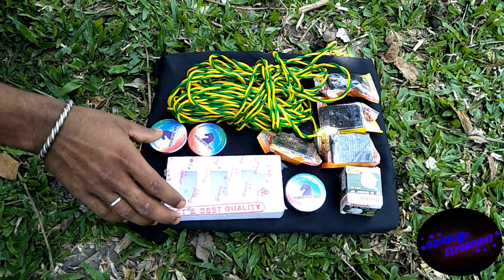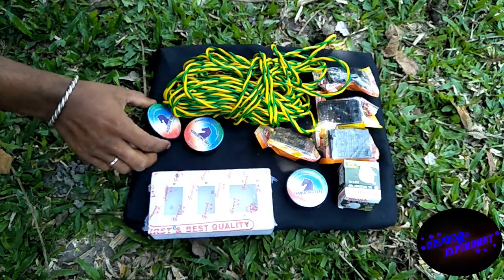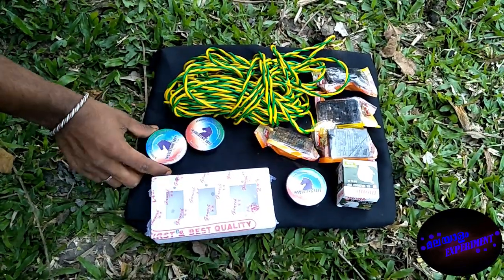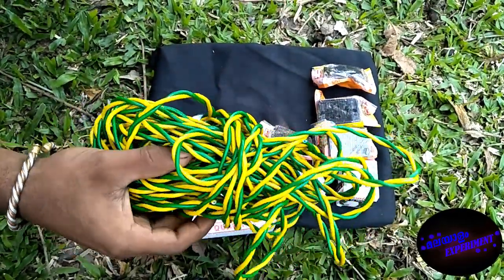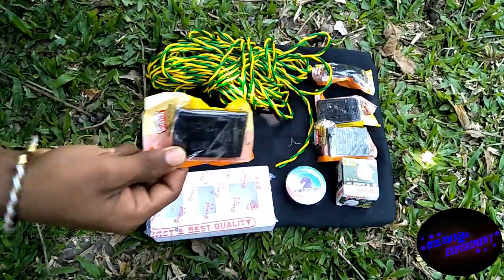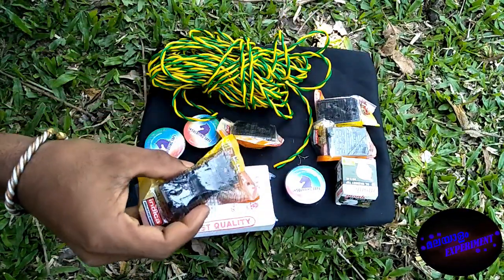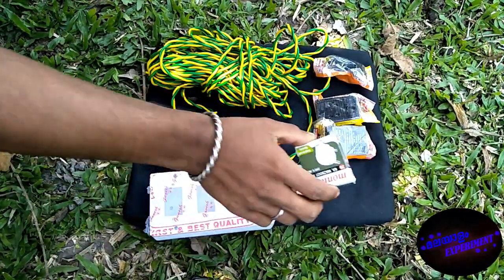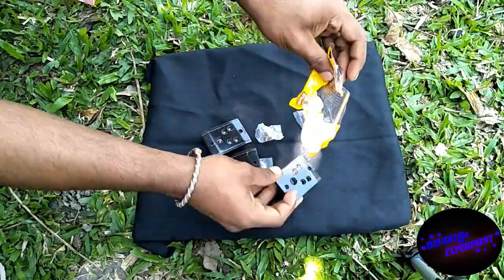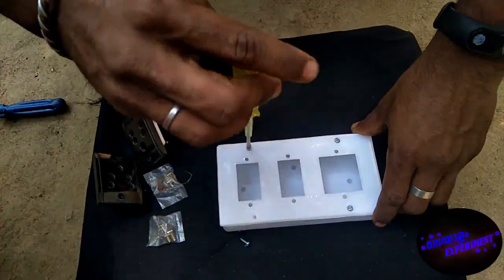Here is a box. We have a pin. We have an insulation tape. We have 15m wire. We have three plugs. We have a 3-pin connector. We have no cover. We have a box and we use screws.